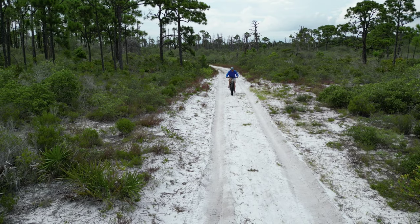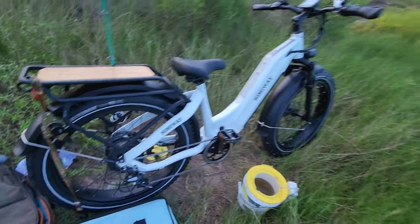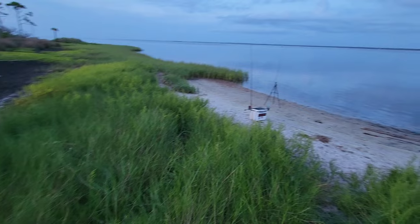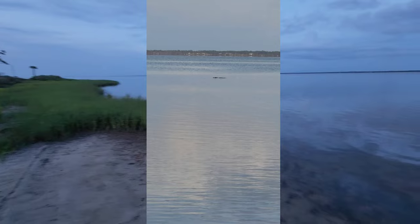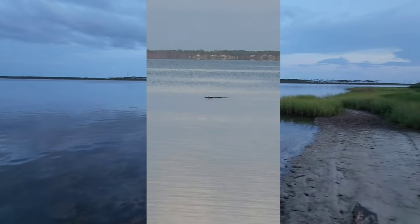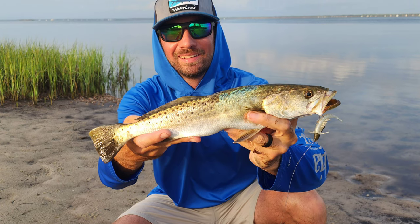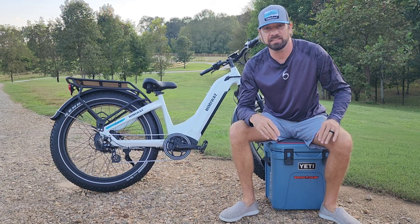Once again I was away from everyone — miles down a trail at a secluded fishing spot. Just me, my bike, my gear, the water, and the potential fish I could catch. Oh, and a gator. In salt water. Because apparently that's a thing in Florida. That was my sign to leave, but not before I caught a beautiful speckled sea trout.